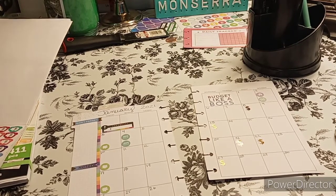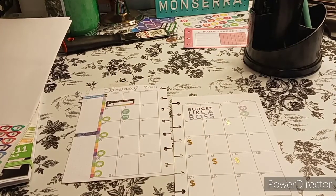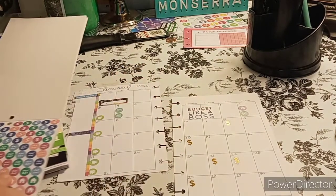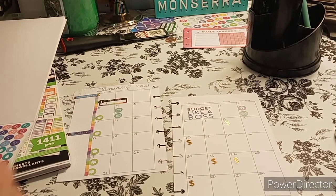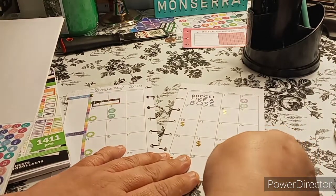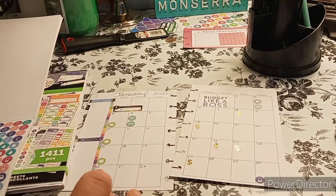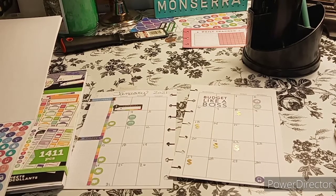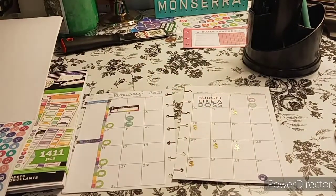And then we have the piggies, budget like a boss, and the paydays. There will be two more paydays — I'm thinking one for sure, which would be either the 4th or the 5th. We have little payday stickers. Cell phone on the 30th — we're going to grab that sticker, which is just a phone or tablet, and put that down here. And there you have it. So those are the bills: two credit cards, savings tracker — just a little piggy bank, like a rainy day fund — house today, car today, cell phone on the 30th. Paydays are the money signs.